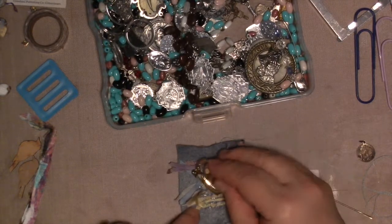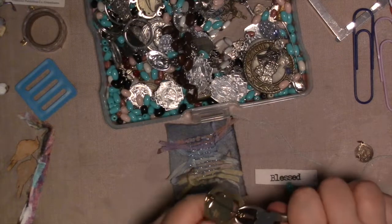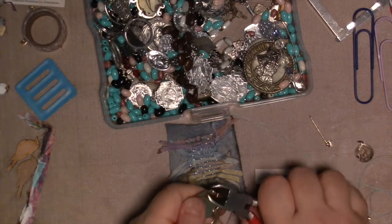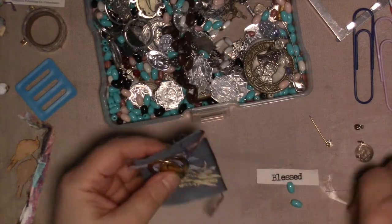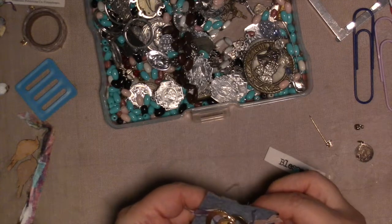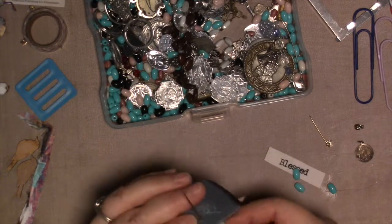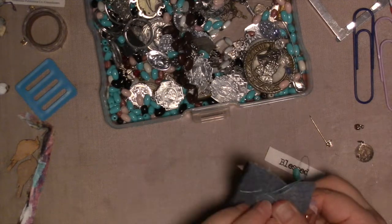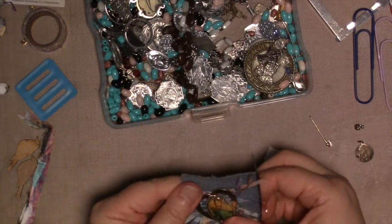Am I going to be able to get that off? Let's get out some wire cutters and see. I have some old wire cutters — I don't want to use my new ones for this because it might not work and might ruin them. But we're going to try it — yep, that came right off. Perfect. So we are going to stitch this down.